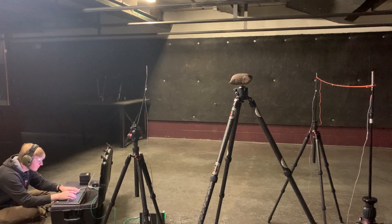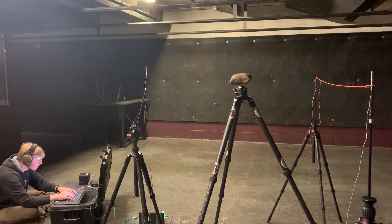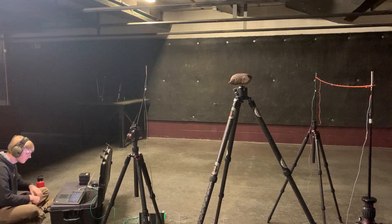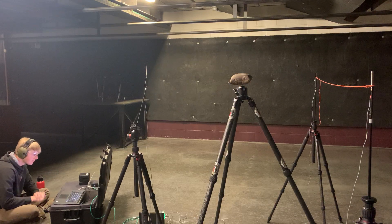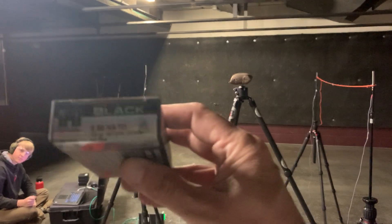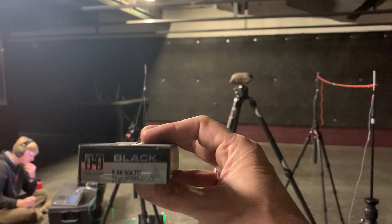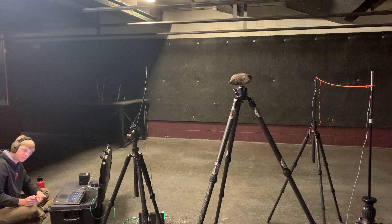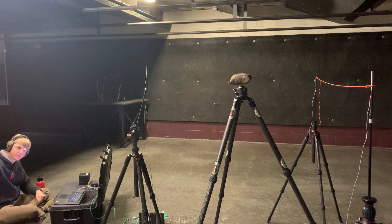We are live and rolling. RayDog, ThunderBeast. We are going to shoot my Seekings PDW with a Dominus on it. I have five rounds of M193 ball, then five rounds of Mark 318 Mod 0, and then five rounds of this Hornady Black Box 75 grain SBR home defense stuff. So 15 rounds.